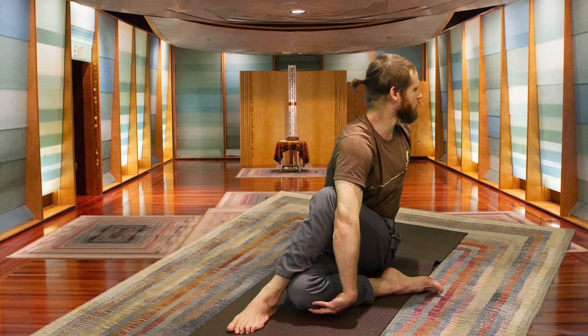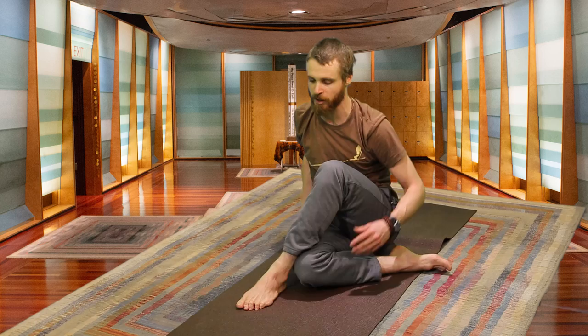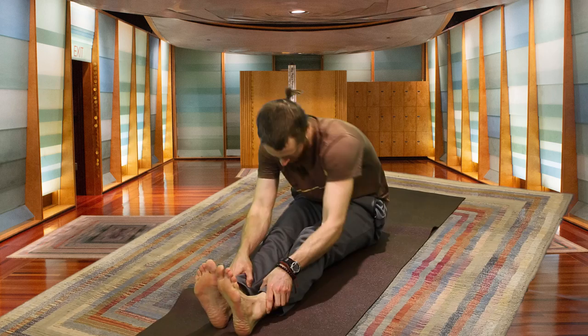One more breath. Inhale, coming back to center with a slight counter-twist. Exhale, let it go. Extending both legs out in front of you. You can lift your sit bones and walk your buttocks back a little bit.